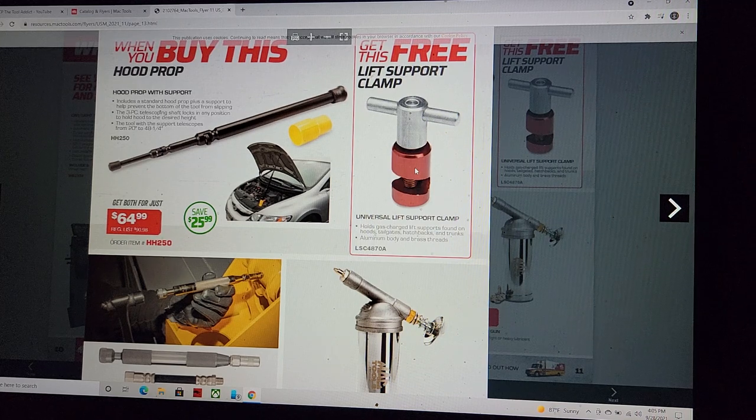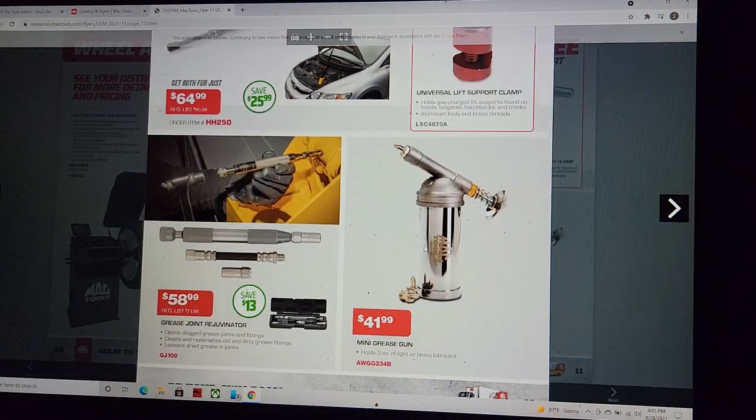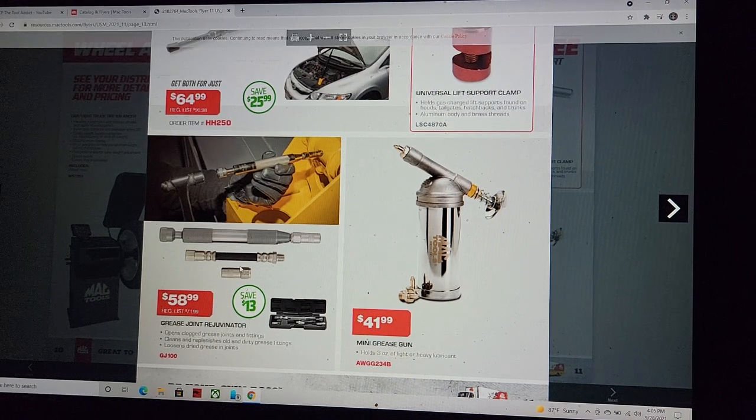Mine's 20 years old and I've even tried to slam the hood on it — still held. You get those two for $64.95. Then there's a mini grease gun — if you've got air tools you still need to maintain them. And the grease joint rejuvenator for $58.99, which is always a hot topic and a great tool.